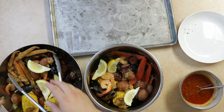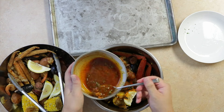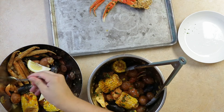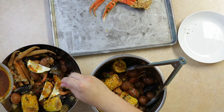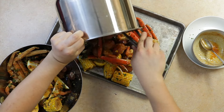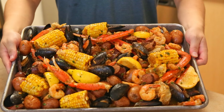Then toss in our butter sauce to both bowls. We're going to pour this all out onto a very large tray. And boom, we have a magnificent Cajun seafood boil.